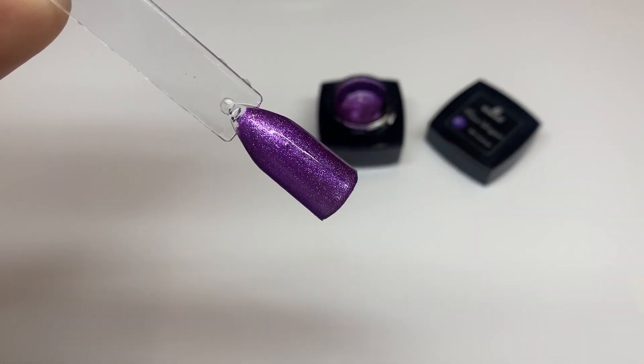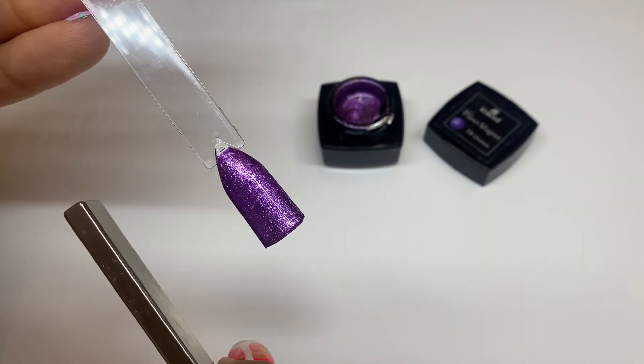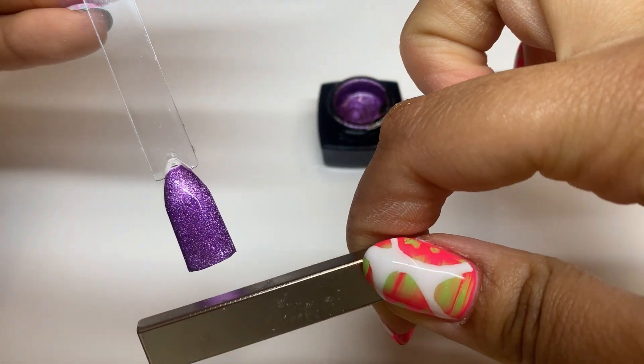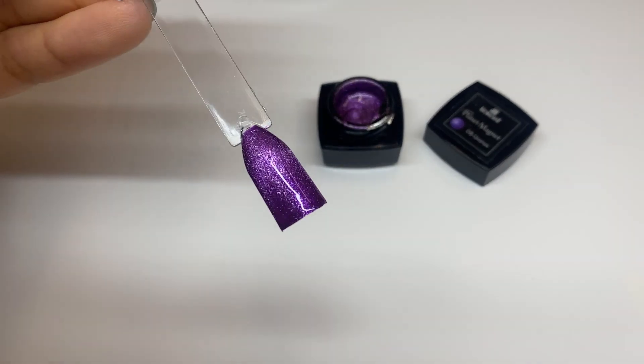The magnetic effect comes when you use the magnet, but if you like the way the polish looks glittery and metallic without moving and shifting the pieces, keep it just like that. But if you're going for that color shift effect, definitely use your magnet.